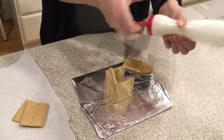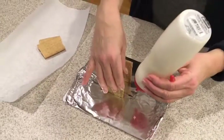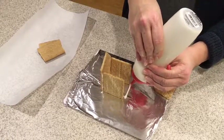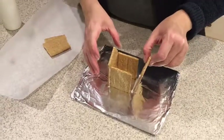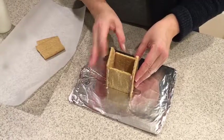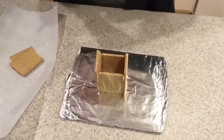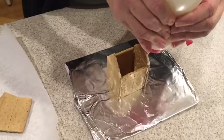If you want to run a little more frosting along the floor of the house you can do that, and that just helps stabilize it. Then you take it just like this and very gently squeeze it together. You can see it is standing completely on its own. Then you're going to put the roof on — run a little bit of frosting right along the edge.